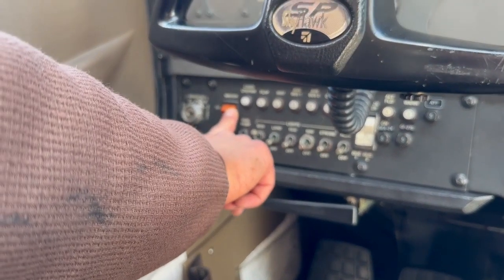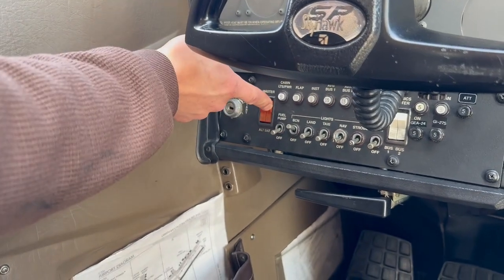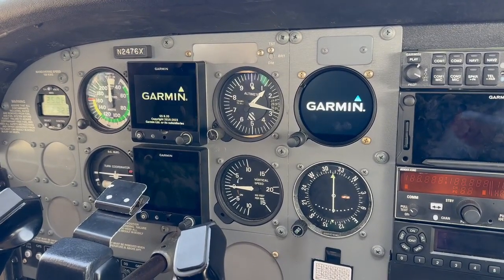Let me know when you're ready. All right, so the power on of the GI 275, your engine monitor. Now, turn your master on. Watch everything power up here.